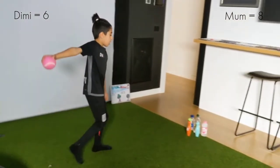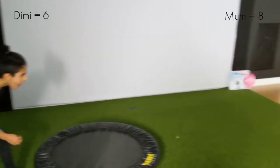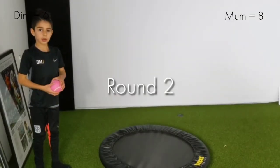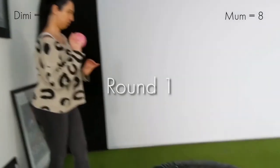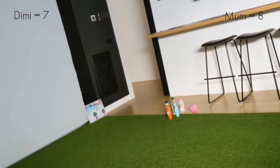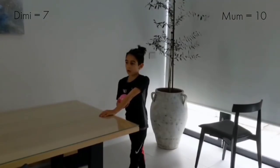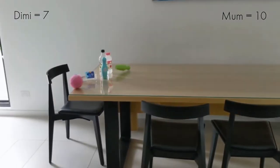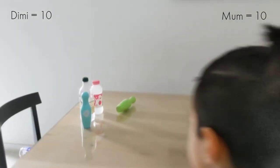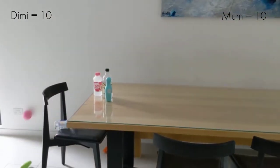We're going to knock the pins down. Try number one — oh! You need to roll it and knock all the pins. Three pins down on shot number two. Three! Well done. Try number one again — three down on that shot as well.